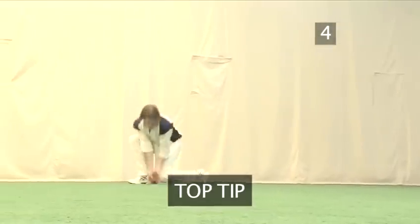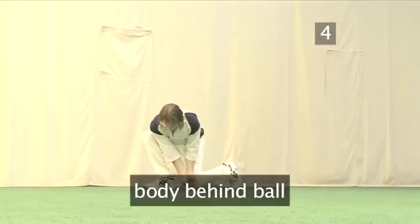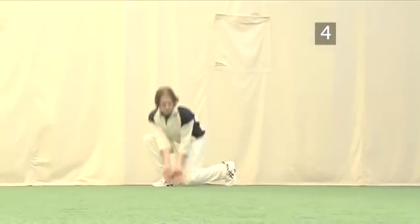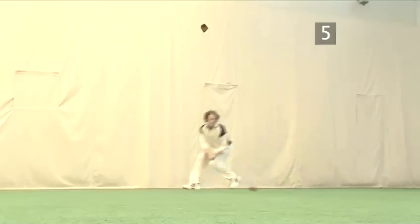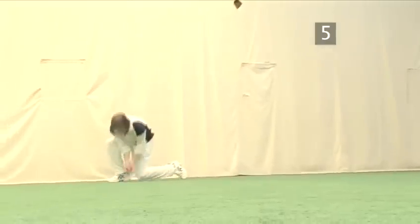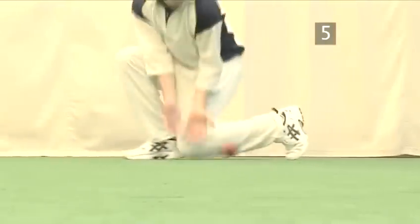Top tip: Make sure you get down and behind the ball. Simply bending down can lead to you missing the ball and conceding runs. Step 5: Ready to play. You should now be ready to stop the ball from getting to the boundary.